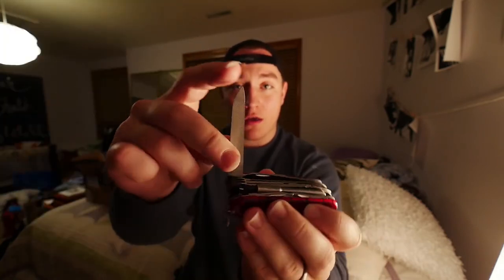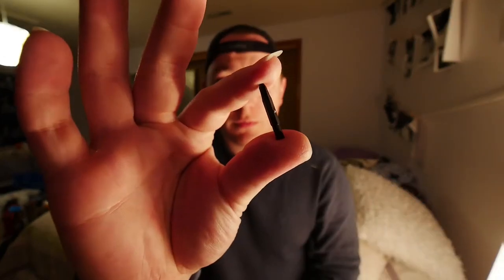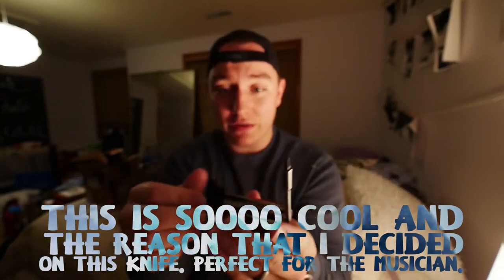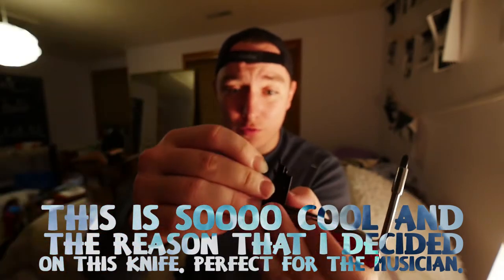Small knife, big knife, file, two-sided saw, nail cleaner, scissors, pliers, screwdriver with bit jack. One of the bits is Phillips and flathead. Then inside of the tool there's another bit carrier set — tinier Phillips screwdrivers, small Torx, most popular Allen, and then bigger Torx bits.